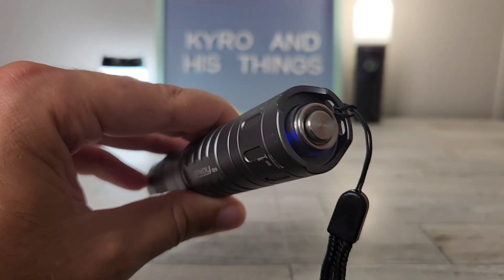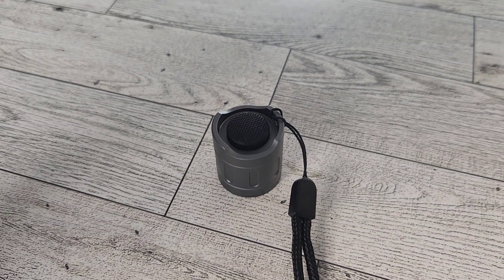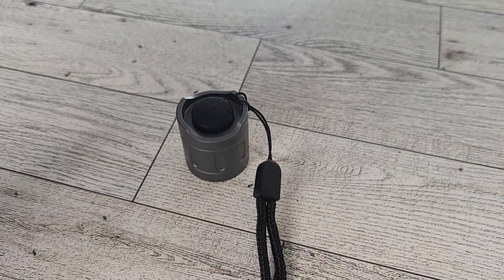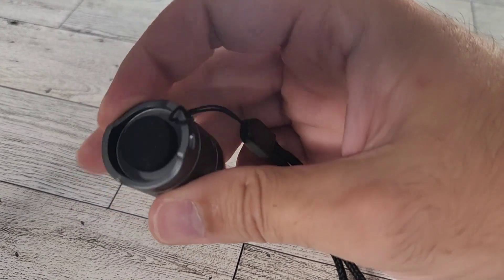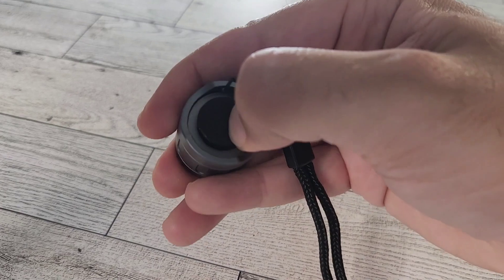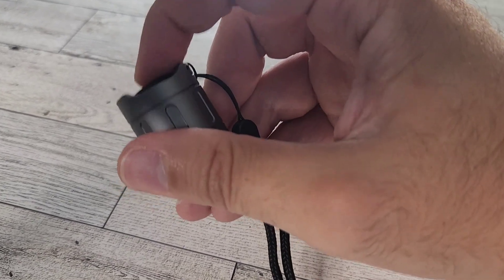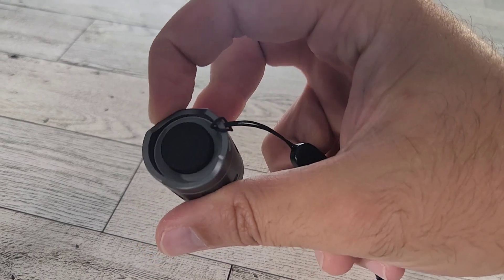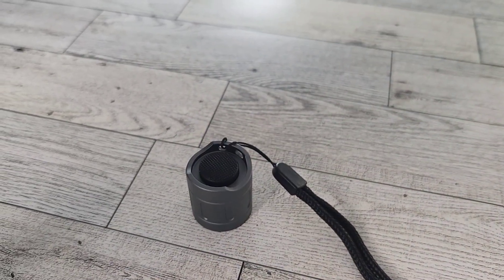I have an upgraded tail switch on this, so I'll edit in a quick clip showing before I swapped it out. The stock rubber tail switch on the S21B is actually quite good — it's not protruding awkwardly, it gets a good click, and it's really responsive. It's significantly better than the tail switch on the FC12 and SC31T, though maybe not quite as good as the Thrunite. Still, it's a great tail switch as-is.